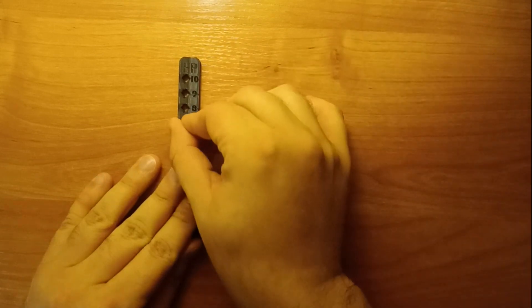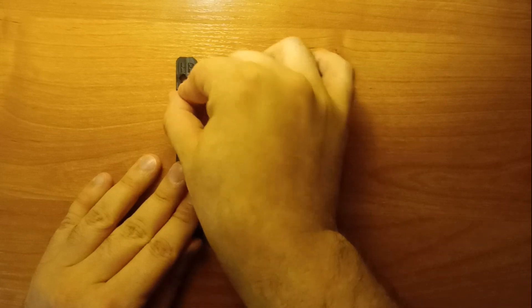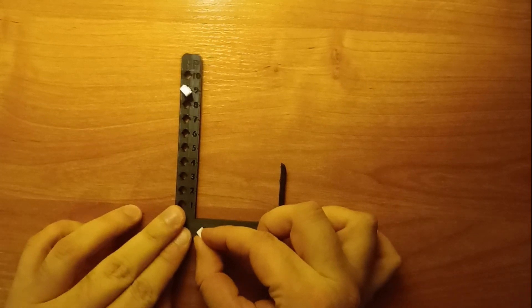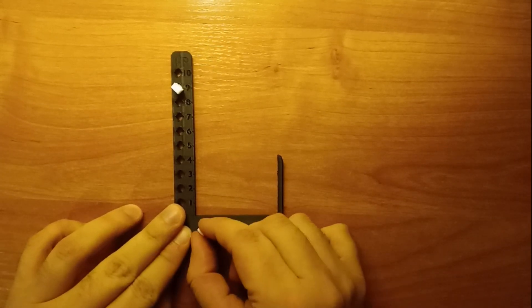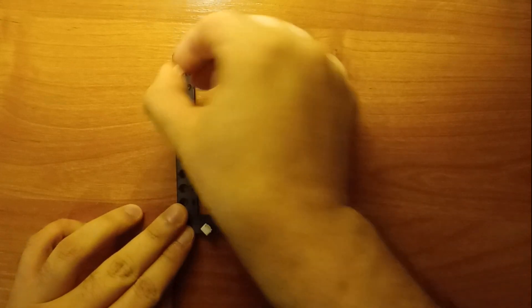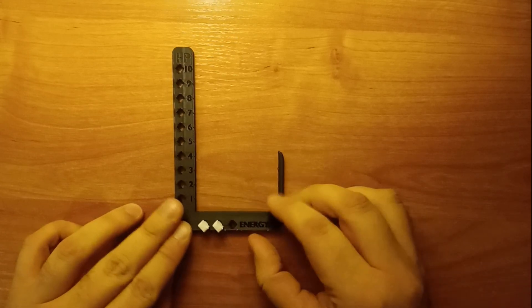If you get hit you can go back to 7, and when you heal your character just switch the pin. For the energy counter you can either put one pin for one energy, two, and three, or you can print multiple pins and put multiple in there.